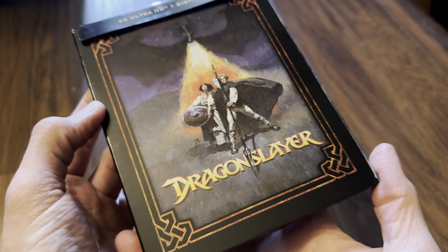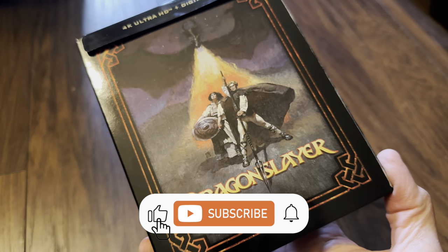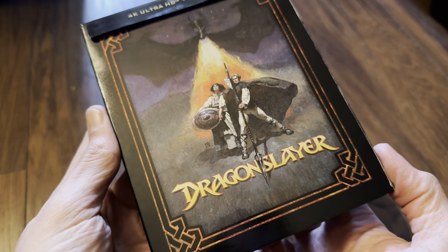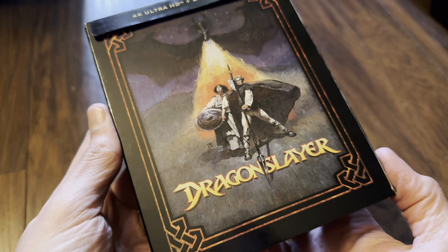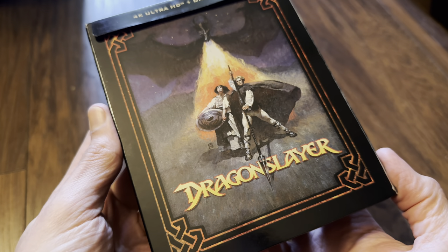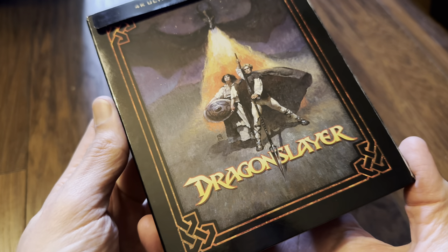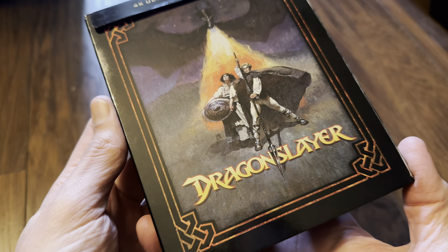Hello again and welcome back to the channel. Richard here again with another unboxing video, and today it's the new 4K Ultra HD Blu-ray Steelbook release of Dragon Slayer from Paramount Pictures in the USA. This was a collaboration between Paramount Pictures and Walt Disney.